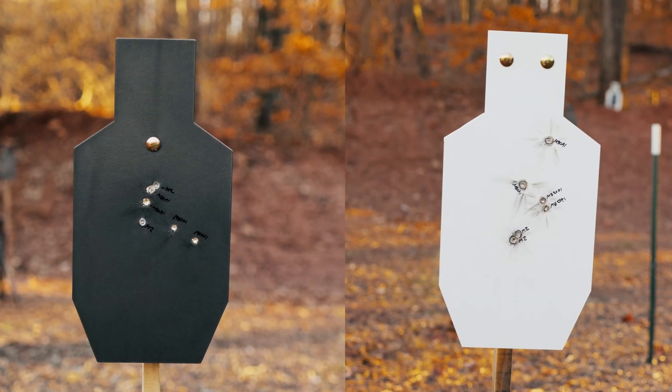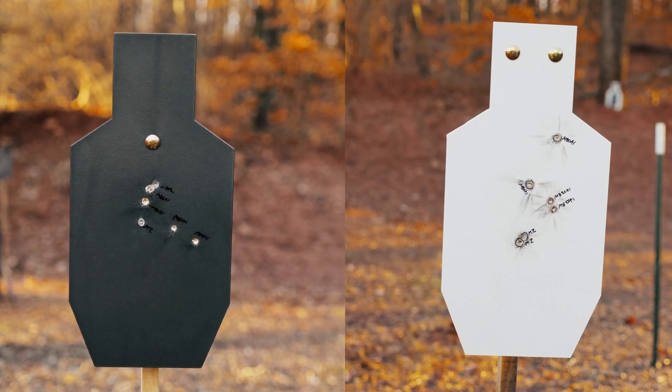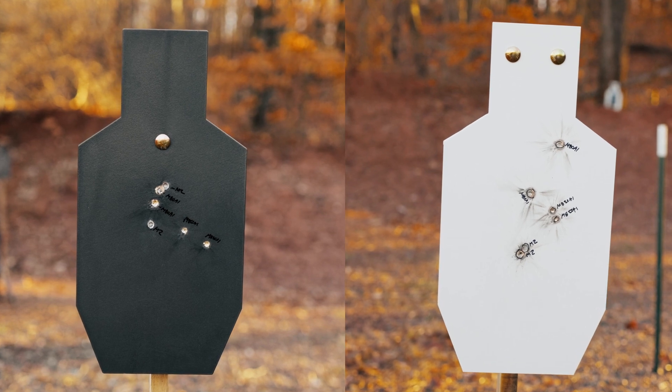Ultimately, I want people to understand the limitations of the targets they're purchasing from us. I also often get questions about whether someone should buy the Genesis systems or Exodus steel targets. I'm attempting to just visualize the differences so you can purchase the right plate for your needs.